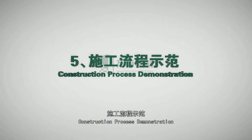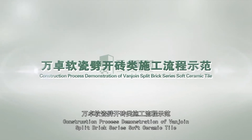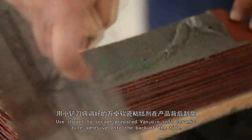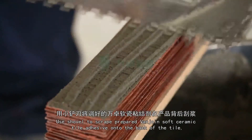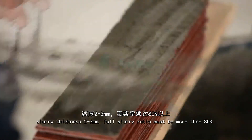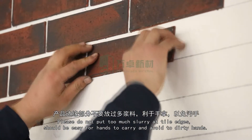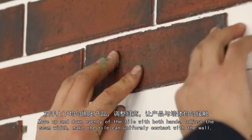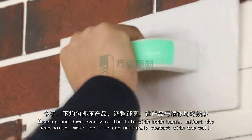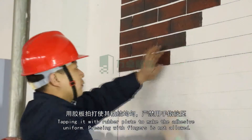Construction Process Demonstration of VanJoyn Split Brick Series Soft Ceramic Tile: After primary treatment, set in line for positioning. Use a shovel to scrape the prepared VanJoyn Soft Ceramic Tile Adhesive onto the back of the tile. Slurry thickness 2–3 mm; full slurry ratio must be more than 80%. Do not put too much slurry at tile edges. Move up and down evenly with both hands, adjust seam width, and make the tile uniformly contact the wall. Tap with a rubber plate to make the adhesive uniform. Pressing with fingers is not allowed.